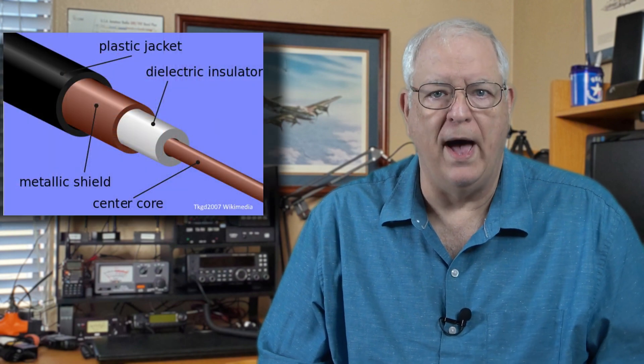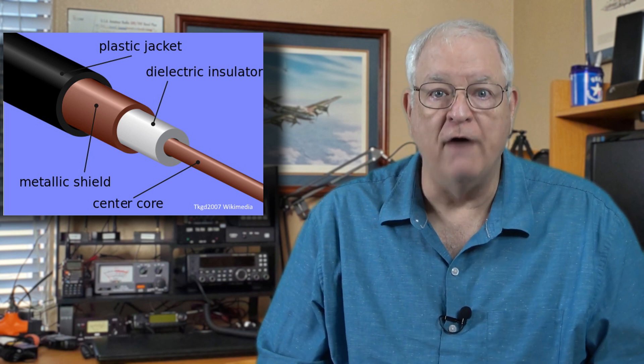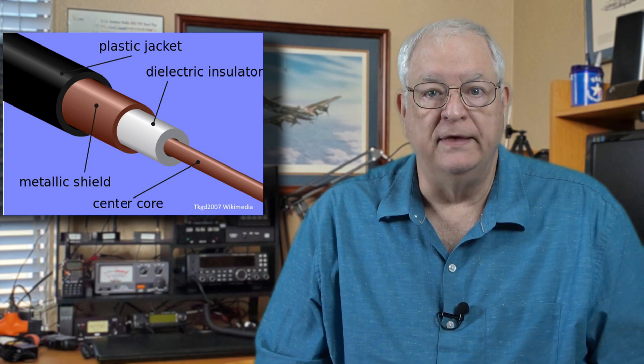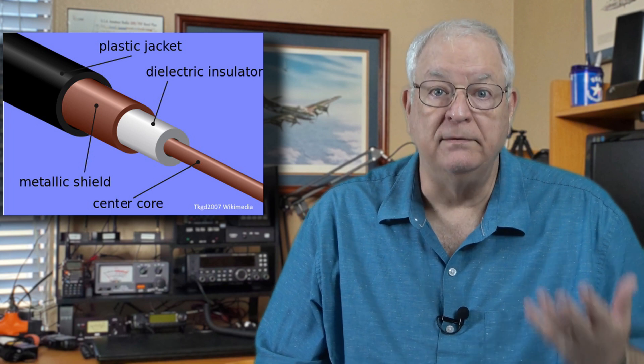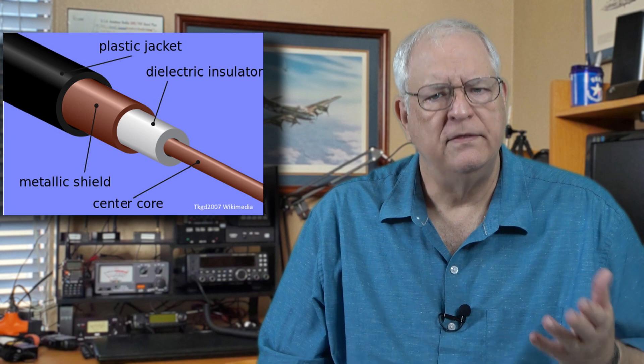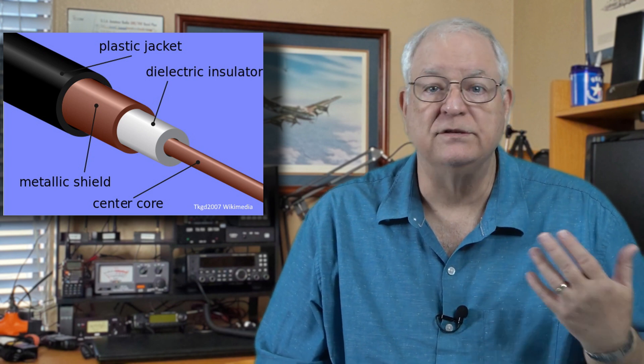A coaxial cable, or coax, is a cable that has two conductors — hence the 'co' in coax. The inner conductor is often a solid wire that provides some stiffness. This is covered by an insulating dielectric material to separate it from the outer conductor, and it may or may not have a foil shielding layer. The outside conductor is a braided wire sleeve that covers the inner conductor, and the entire assembly is covered in a plastic sleeve for protection from the elements. Coax conductors have a plug side and a socket side — the center conductor forms the plug and fits into a socket on the receiving device, while the outer conductor connects to the outside part of the connector, making solid contact when screwed together.